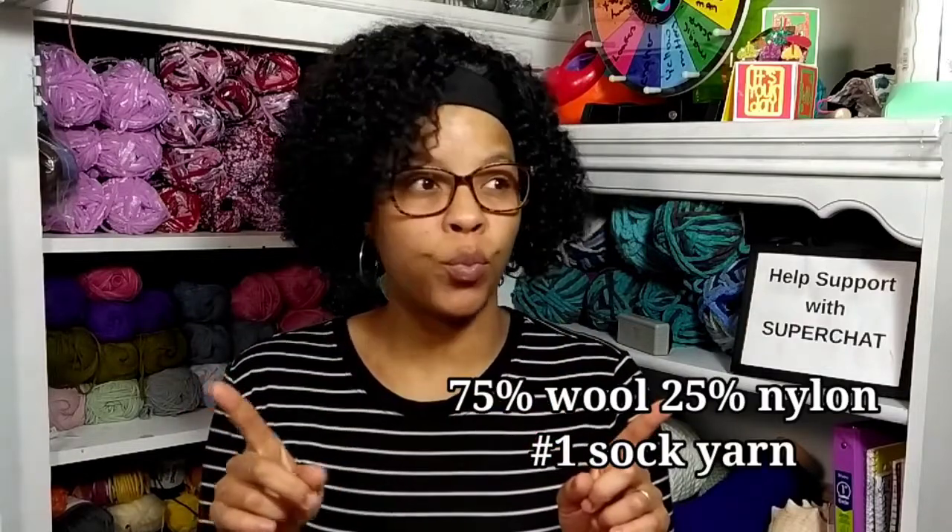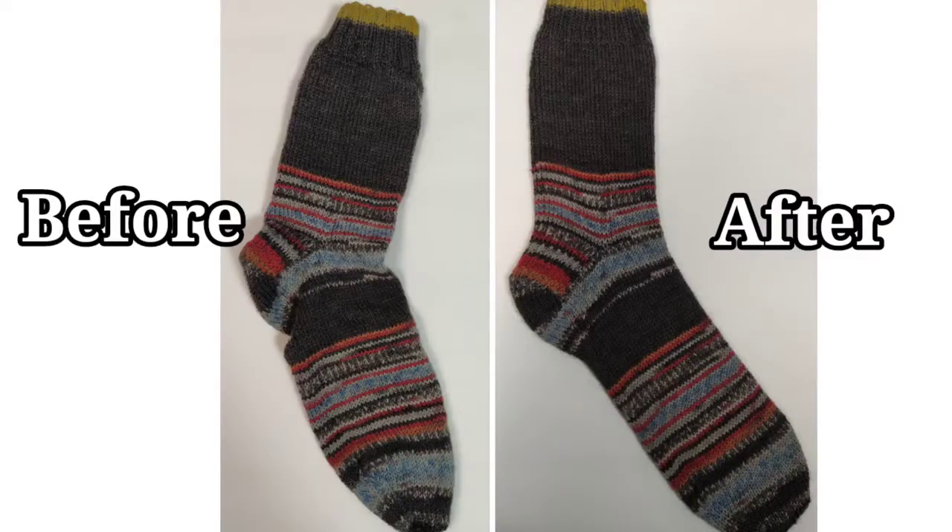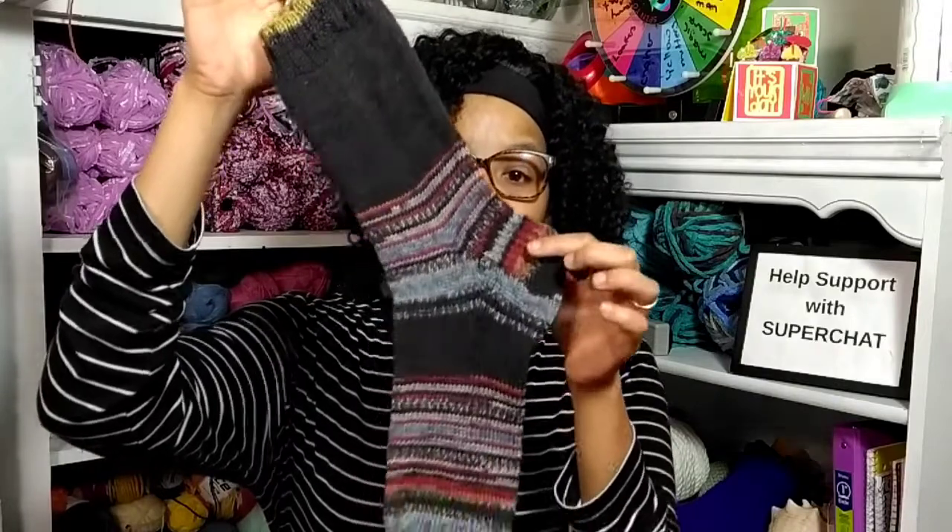Now for our very last one — the hand knit sock. This is made in sock yarn, which is, I believe, a number one weight yarn. Look at the before and after of this picture — it is so completely different. This sock was made from 75% wool and nylon. It is a brand new sock. On the before picture, the socks were so scrunched up. I mean, it's not a big deal if you're just making socks for yourself, but if you're giving away these socks as a present, I definitely recommend blocking it, especially if you're using a thinner yarn.